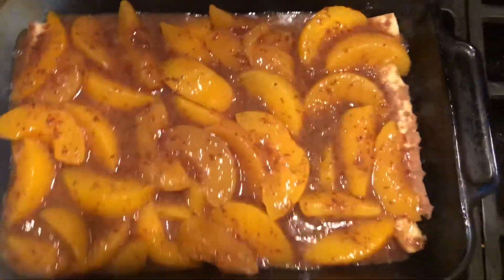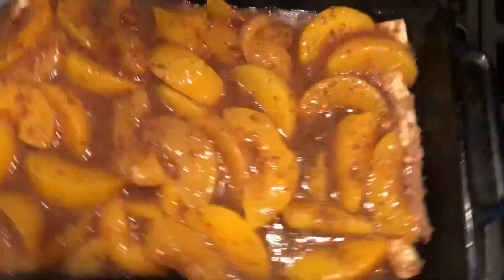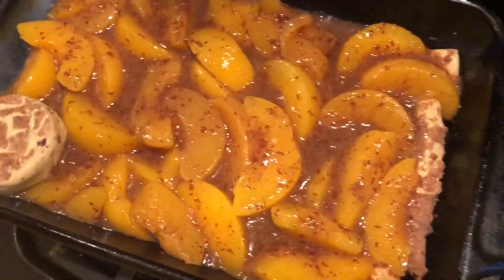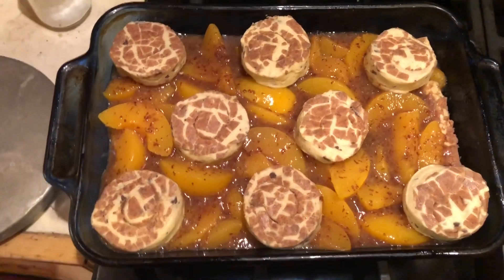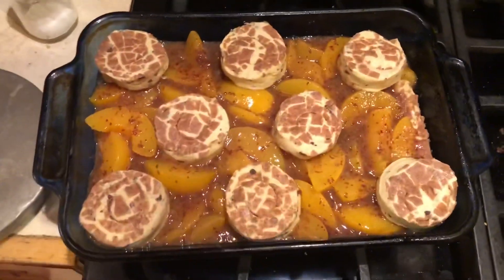Now that I've added the peaches on top of the base, I'm going to take these regular cinnamon rolls and place them right on top as the second layer. Now that they're on top, I'm going to put this in the oven and let it bake. You just need two cans of cinnamon rolls — I put one can on the bottom and one on top, and it's going in the oven.